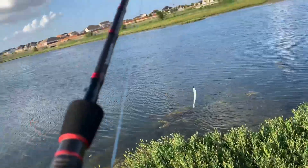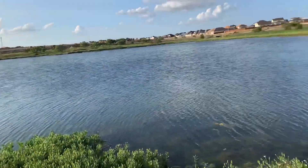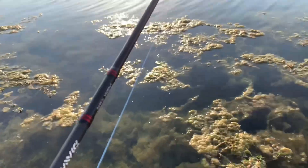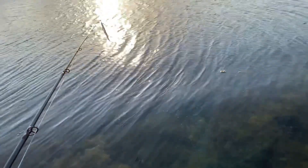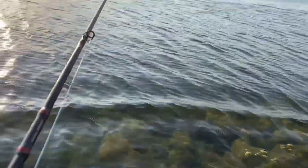Come on senor fluke, show me some love. I told you I was going to catch on this fluke and that's what I intend to do — even if it means coming all the way out here into the damn water.